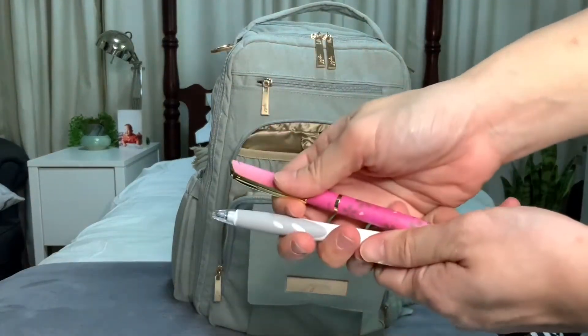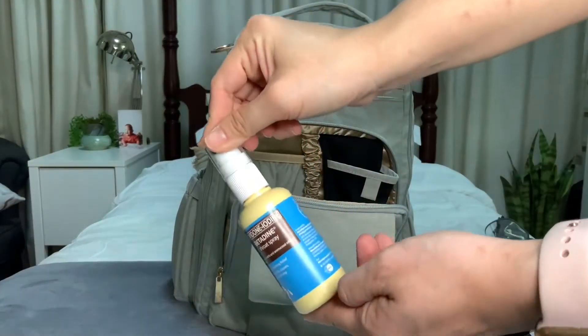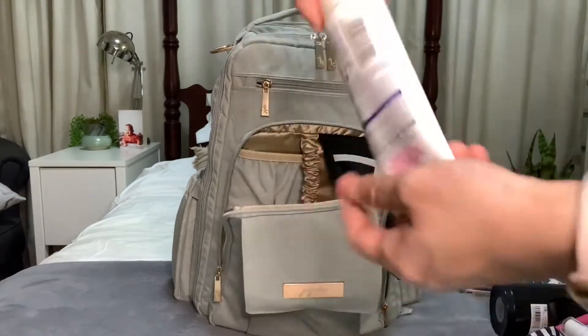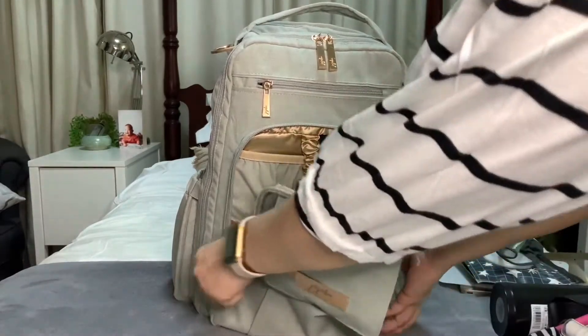The pink pen was given by my nurse — it's a cute pen. And the throat spray, which comes in handy. And lotion. So that's all for the mommy pocket.